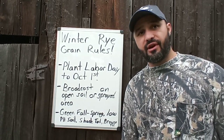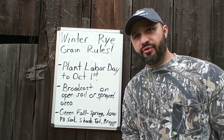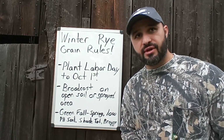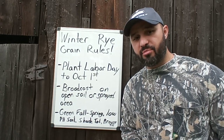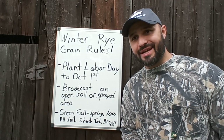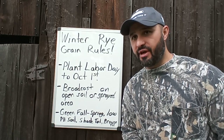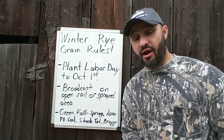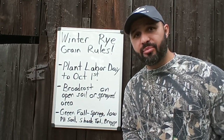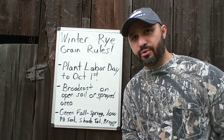A couple tips I want to go over, because it's that time of year and you're not late — this is just the beginning of what I call winter rye season. The first tip is plant Labor Day to October 1st. Now, as you get closer to October, keep in mind you don't want to pressure the land and you don't want to spook deer out. So try to get it in before October 1st, depending on when you want to start hunting your land. My property here specifically, I really don't do anything with it until after October 20th. I'm going to get my planting in today — I'll have 200 pounds down in an area that's about three quarters of an acre.